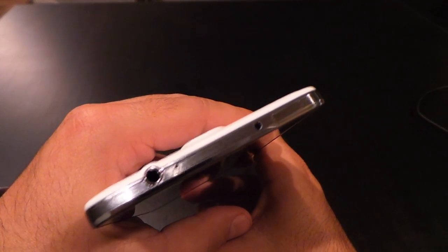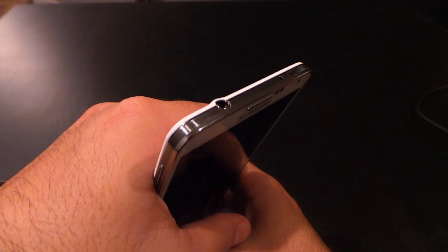On the top of the phone, you've got an IR blaster, noise-canceling mic, and 3.5mm headset jack.